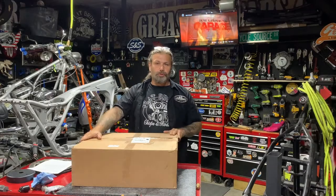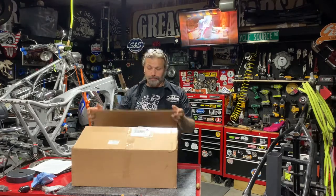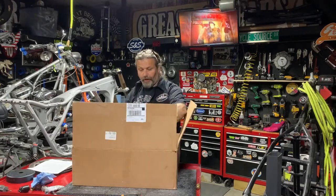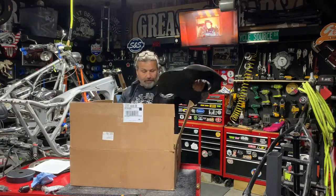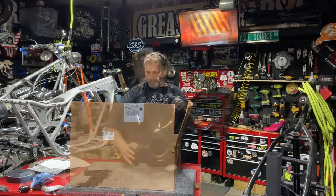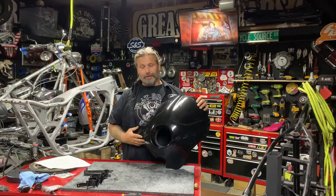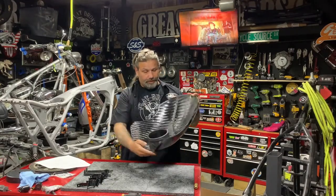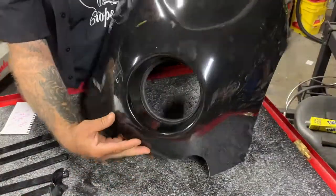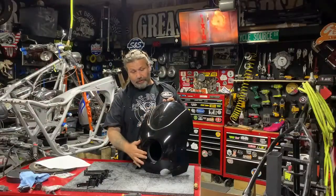Hey, this is Chris from CycleSource Magazine, Grease and Gears TV. Today's product spotlight is the Diablo fairing from LA Fairing Company for the 39 millimeter front ends. This thing is made from a three-layer heavy-duty fiberglass construction with resin. You can see it's finished on the inside with a cloth finish, and on the outside it has a nice gel coat.